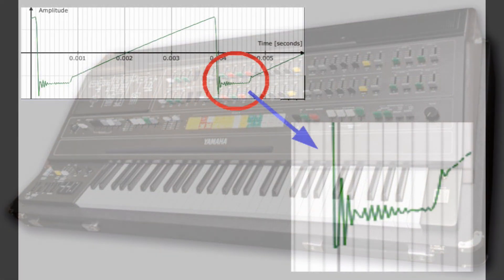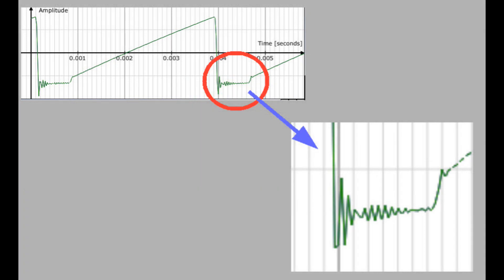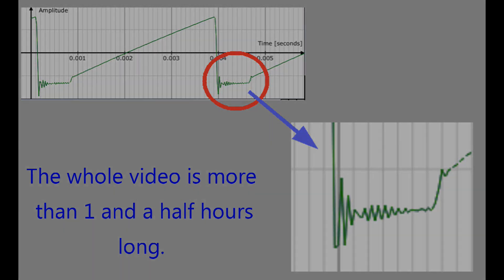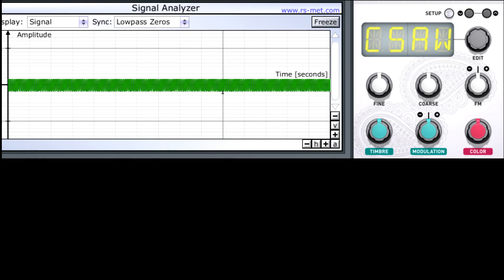The saw wave of this synth was imperfect in that it had a notch in its shape. This notch had a fixed width and occurred a bit after the beginning of the upward flank of the wave. Braids imitates this imperfection here.